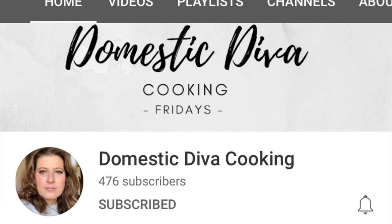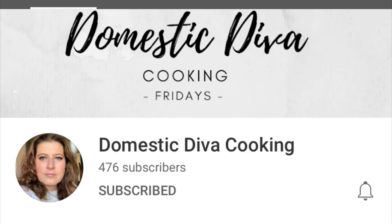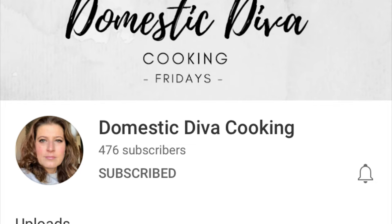Hi, I'm Megan and welcome to my kitchen. Today's video is part of a barbecue hop hosted by Domestic Diva Cooking. I'll include a link to her channel in the description box below. Be sure to check it out as soon as you're done watching this video.